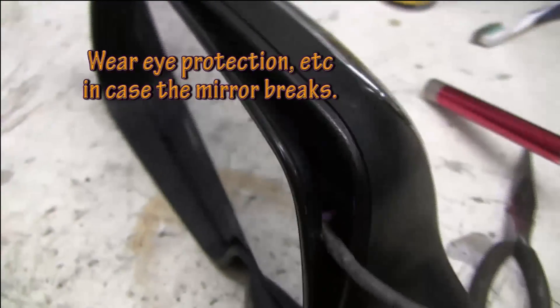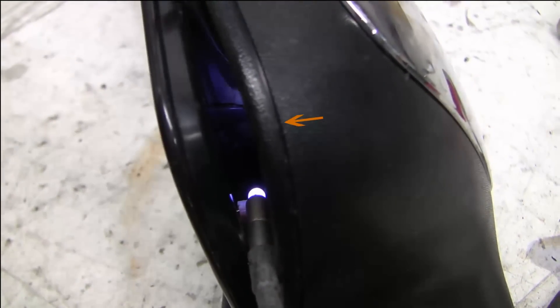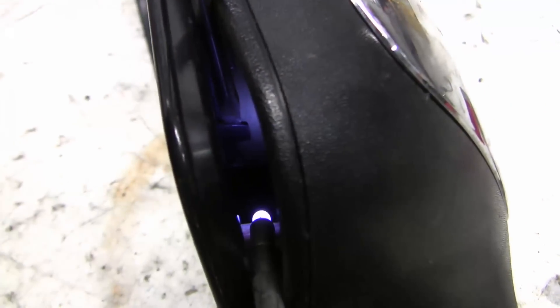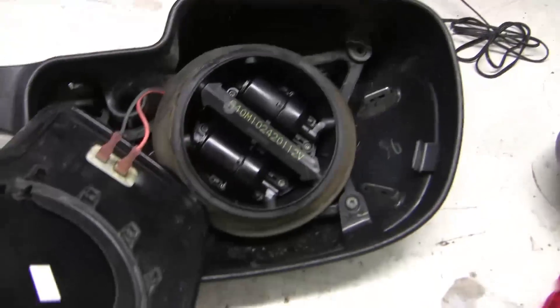The mirror is held in place by these plastic tines — there are about 20 of them. You slide the plastic screwdriver underneath and pry it back, just twisting the screwdriver — not too much because they'll break off. Work your way around and pry them off while at the same time pulling the mirror back towards you. I decided to take the mirror off to give myself a better view.